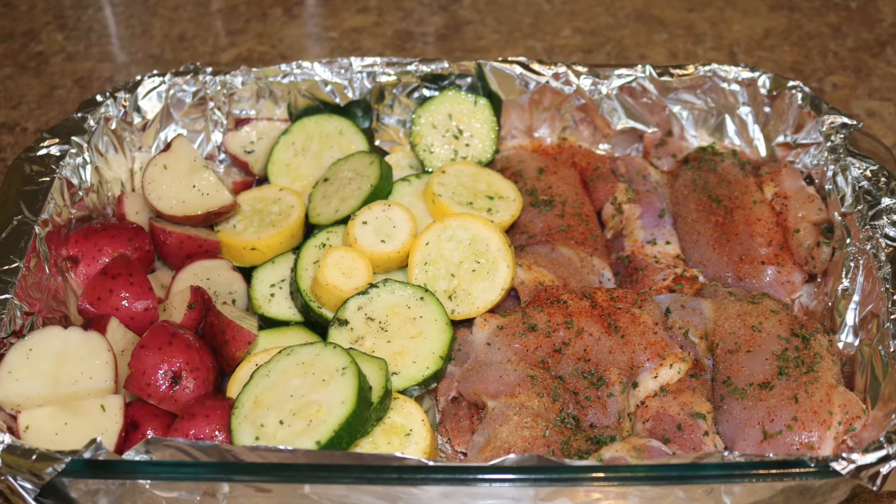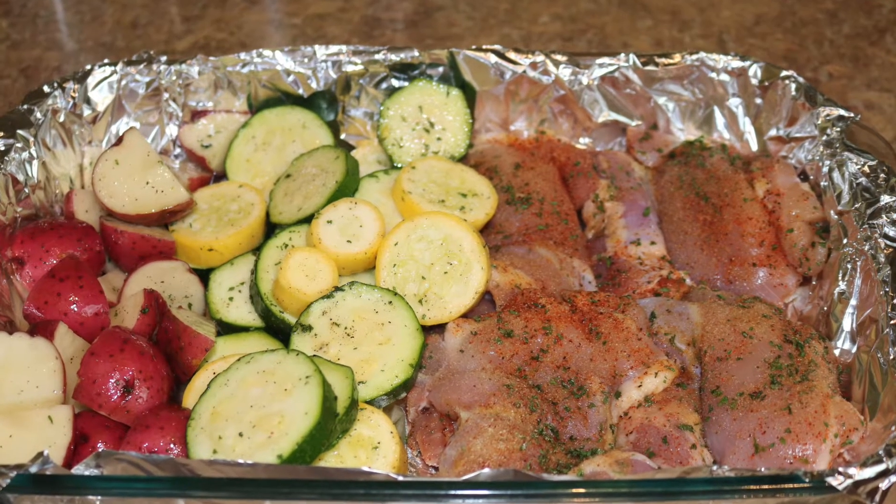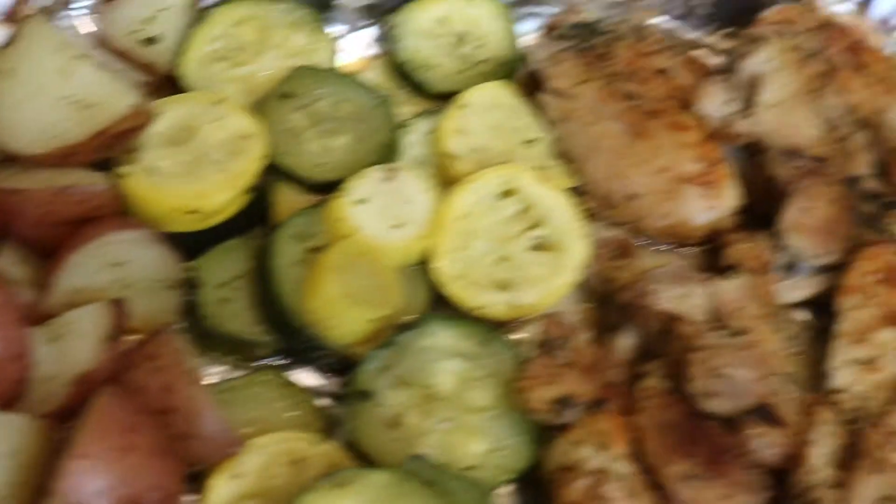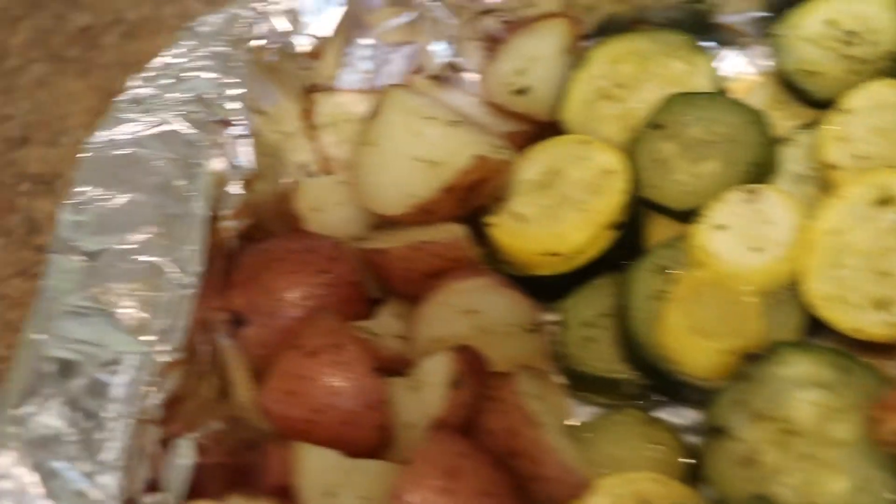Hi and welcome to New Orleans Cooking with the Philz family. If you're interested in how we came from raw vegetables and raw chicken into this juicy one-pan meal, keep watching.